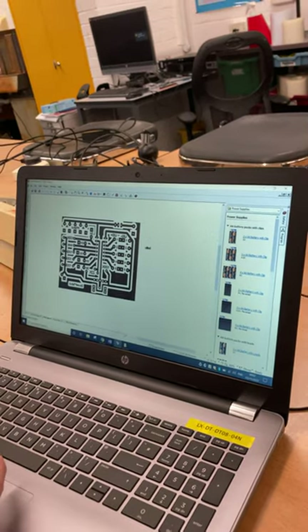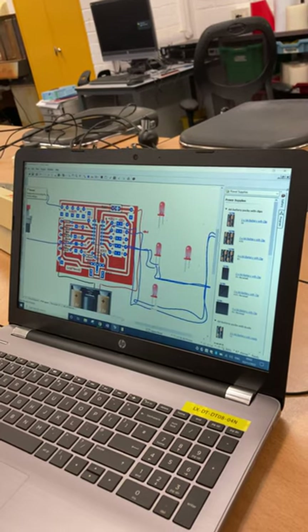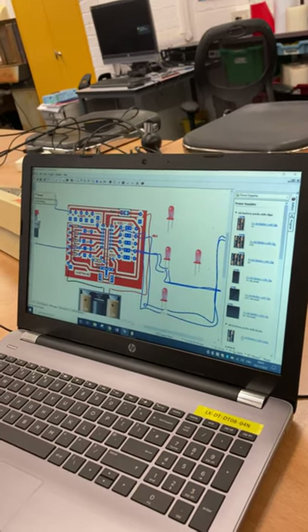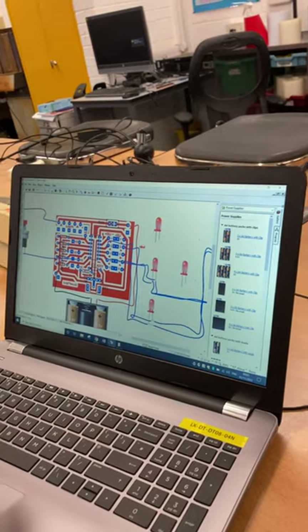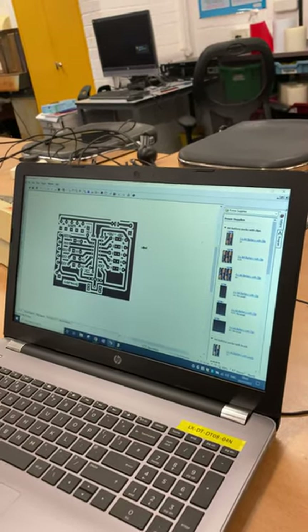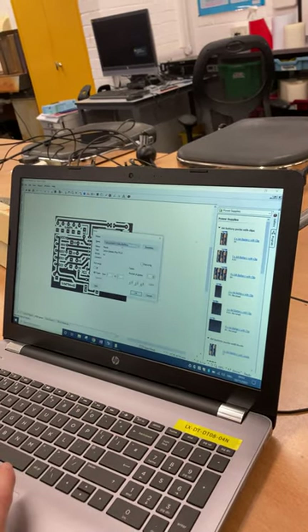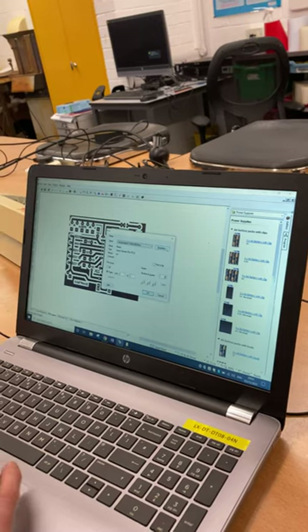You may have it on the normal real-world view, but when you print, it needs to be on artwork. We were already on artwork. So again: print, select mono, go to properties.